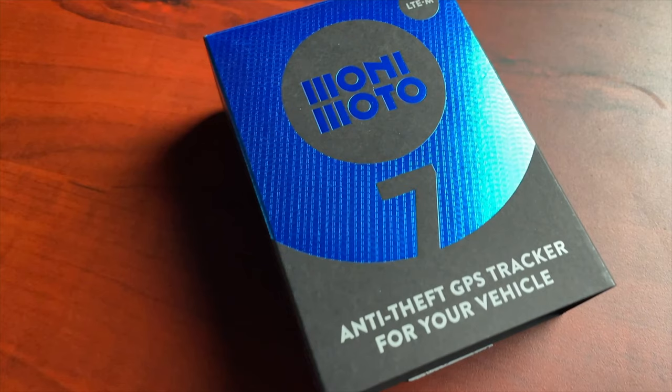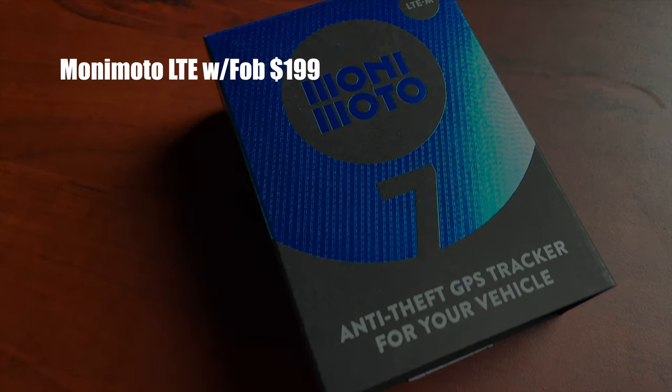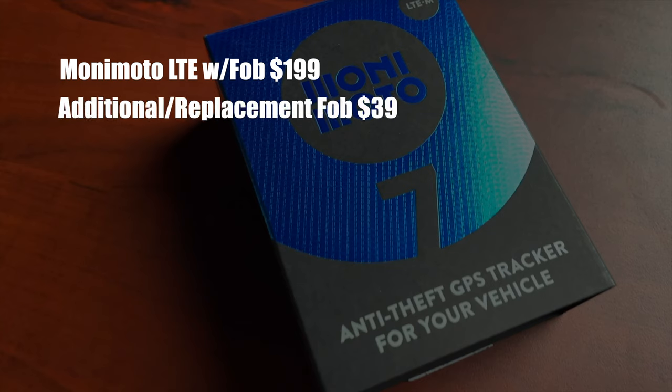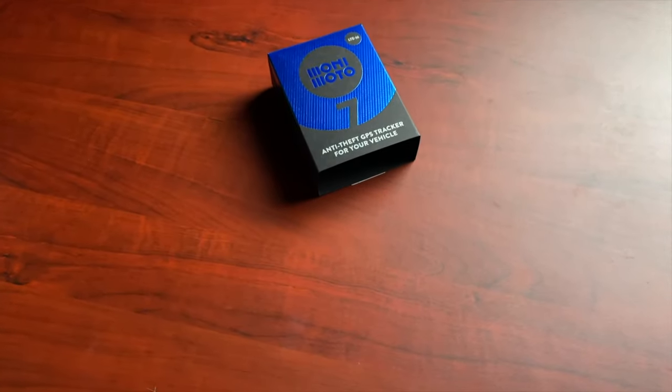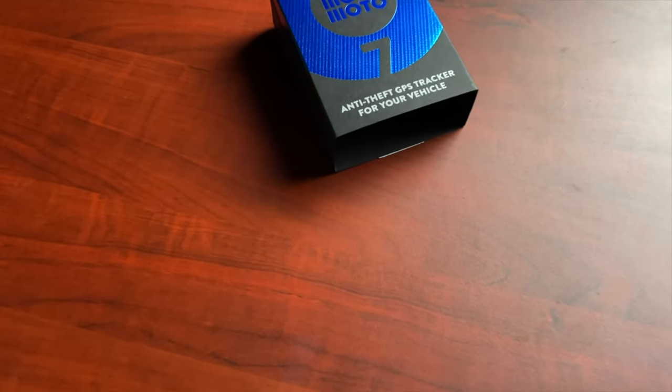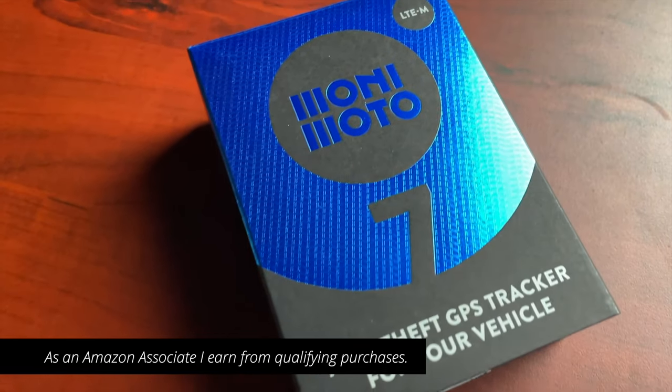So how much does the Monimoto 7 cost? The Monimoto 7 with the fob is $199. You can purchase additional or replacement key fobs for $39. Two months of GSM service comes included with the Monimoto, and after that it's $49 a year. This new Monimoto 7 with 4G capability is now available through my Amazon page — I'll put a link in the description below.